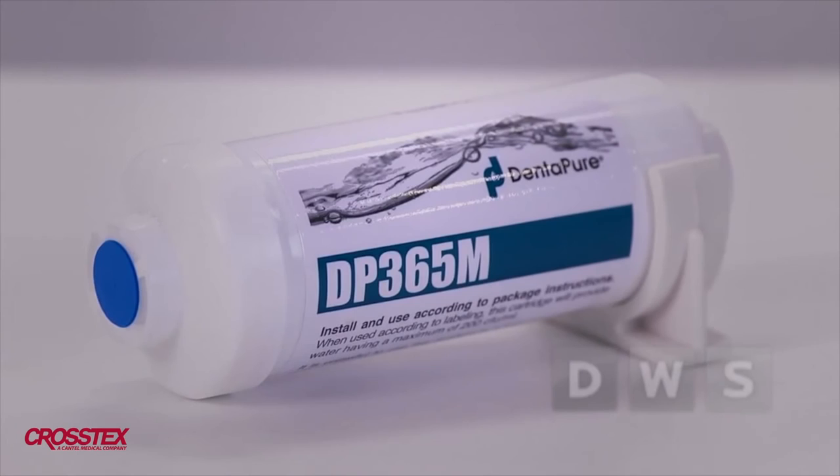We use Dentipure. It is easy to use, cost-effective, convenient, and reliable. This cartridge, installed on the water bottle's pickup line, will deliver clean, clinical water for one full year.